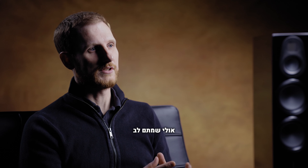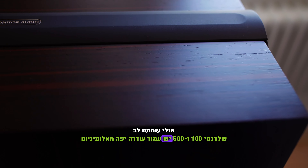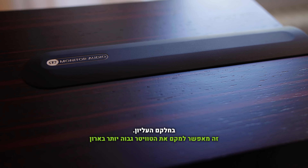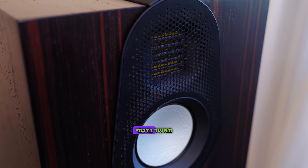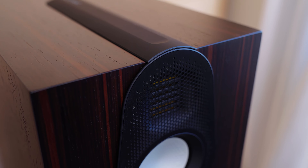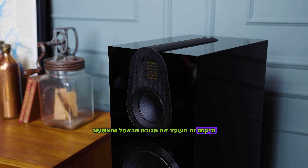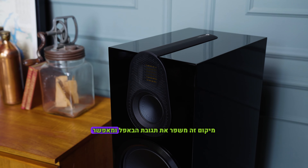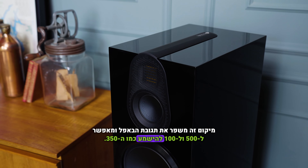You may have noticed that the 100 and the 500 have this beautiful aluminium spine on the top of them. It enables that tweeter to be positioned much higher up the cabinet than on the Gold 50 or the Gold 300. That position optimizes the baffle step of the cabinet and enables the 500 and the 100 to have the same tonal character as the 350.